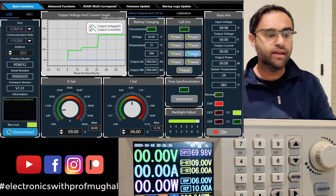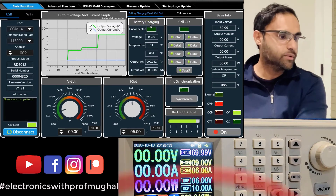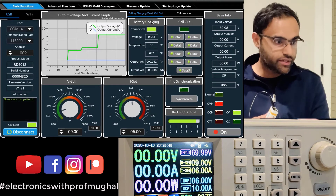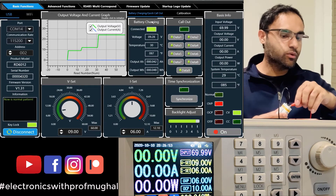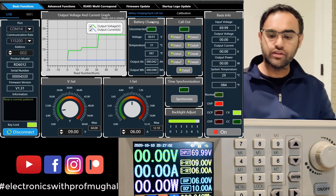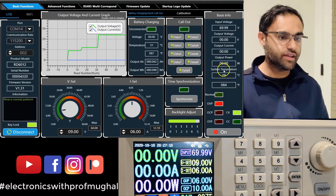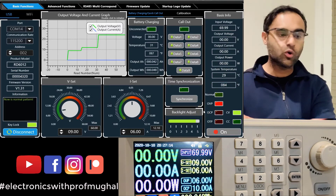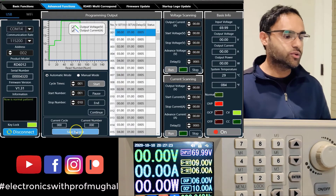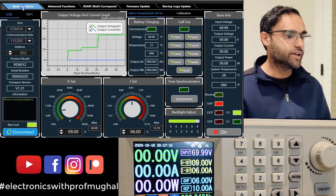You can also use the battery charging feature in the software. As I connect the battery, it reads the voltage at 9.28 volts, temperature, and output. The software also shows input information — 70 volts coming in, then stepped down — along with output voltage, current, and power. All the features from the front panel are also accessible in the software. If you want to save data, click 'Save to Local' and it will export everything from the past session.